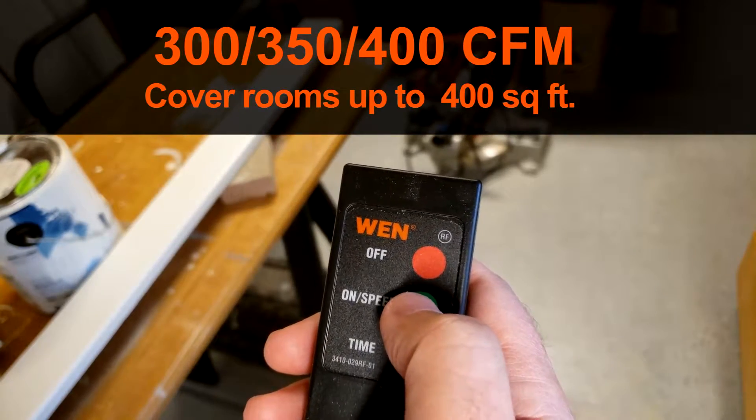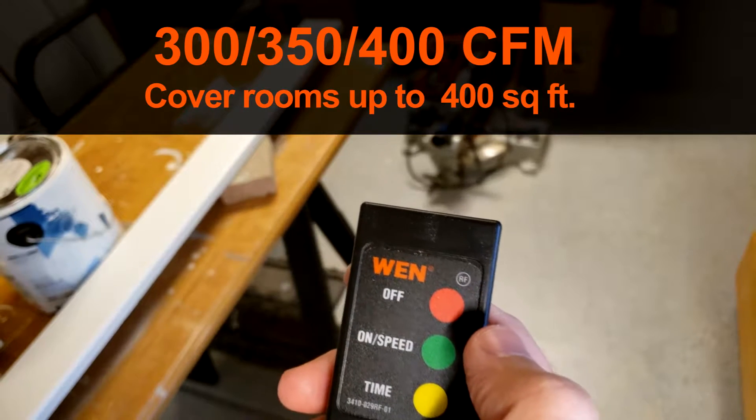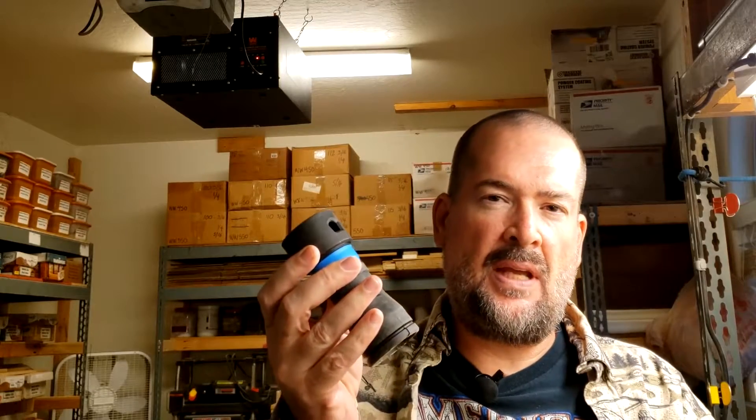You can set a timer for one hour, two hours, or four hours, and it's really done a lot to help with the air quality in here. I got the Wind air filtration system and I also got the Quick Click, where I put this on the end of my tools and connect it to a vacuum hose — that helps keep the dust down as well. Between the two of them, I couldn't be happier.